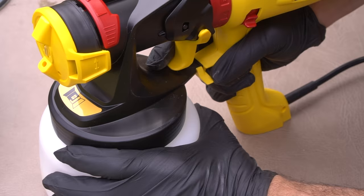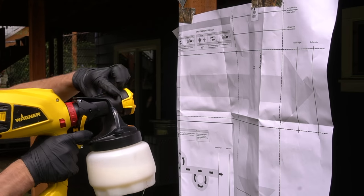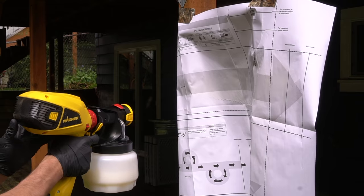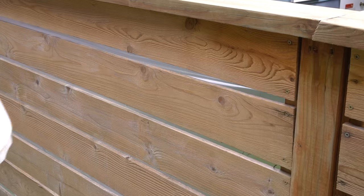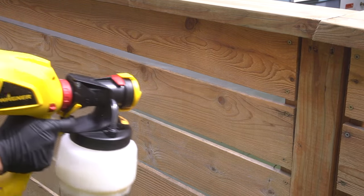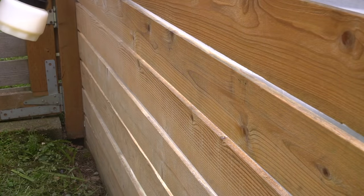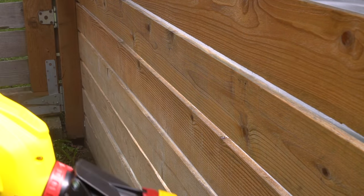Before we apply it to our fence, I do want to test it out on a test sheet first — always advisable before you start spraying, because you want to make sure it's pumping out the correct volume of finish as well as the right spray fan pattern. Once we like it, we can move on to our fence. The real reason why I love spraying finish on a fence like this is because it makes it extremely easy to apply, especially in all those weird tight-knit corners. It provides very nice even coverage over the entire span in mere seconds versus a more long drawn-out process with a roller or paint brush.